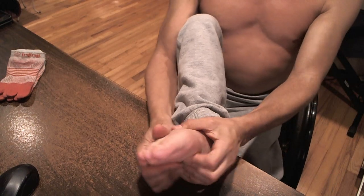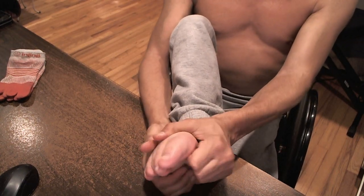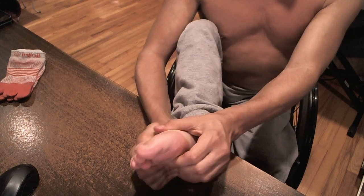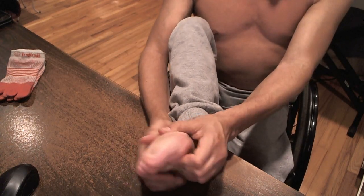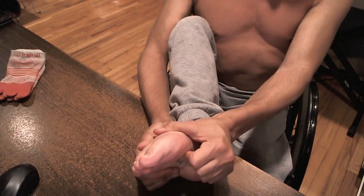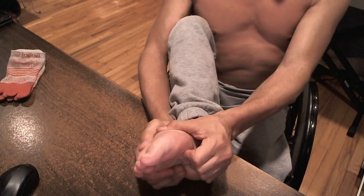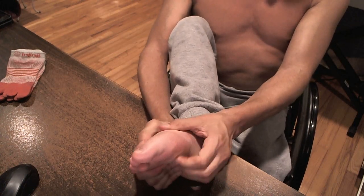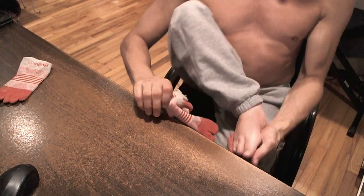Here I'm doing the massage just with no socks on. You can see it's alright — if I had lotion it would be a bit better. You'll see why it's so much easier in just a minute when I put the socks on, so I'm going to do that right now.